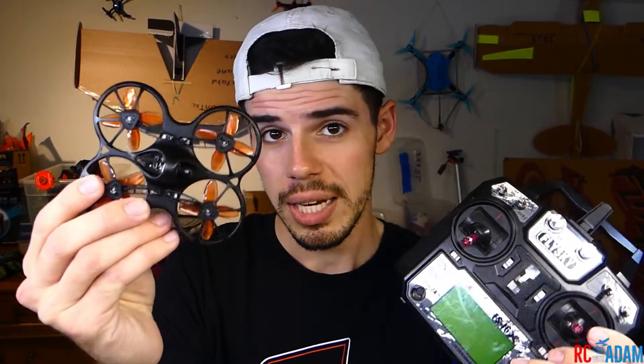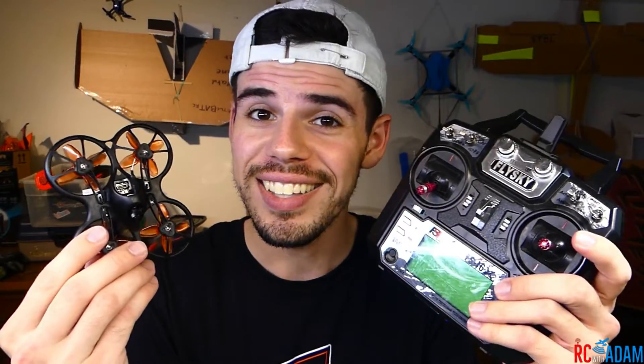In this video, I'm going to show you how to get your Emax TinyHawk S micro quadcopter working with your FlySky transmitter. It's going to involve installing a FlySky receiver, so there will be a little bit of soldering. If you don't know how to solder, go check out my video or one of the thousands of videos about it. It's really not very hard, but there is a learning curve. It's also going to involve changing some settings on Betaflight.